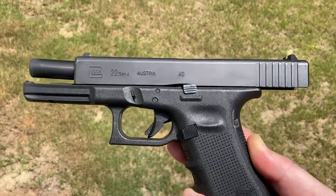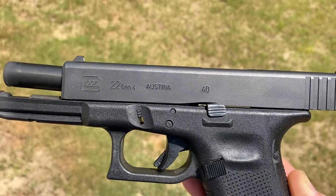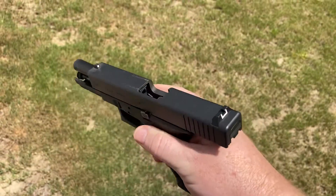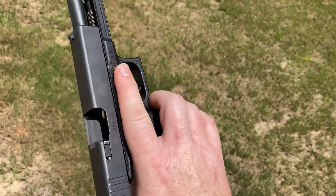Alright guys, this is a quick review on a Gen 4 Glock 22, 40 cal. Just wanted to show anybody that had any questions about what they look like.